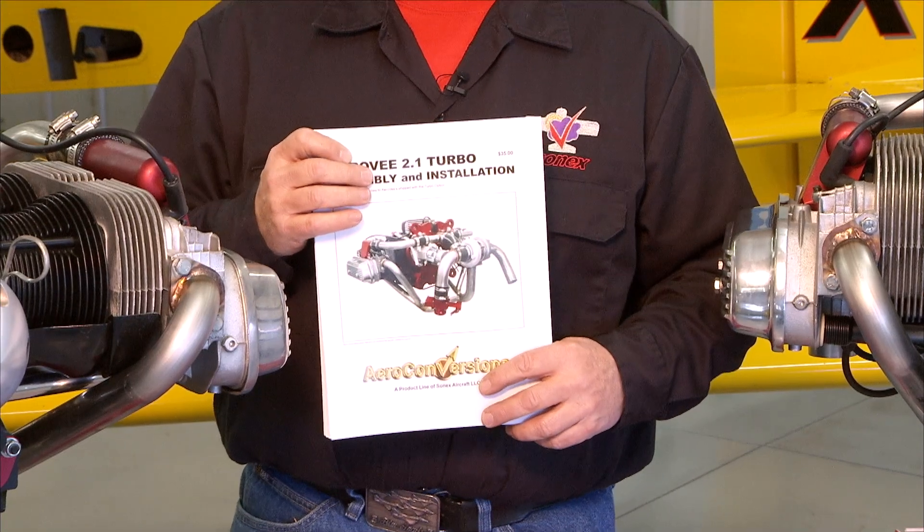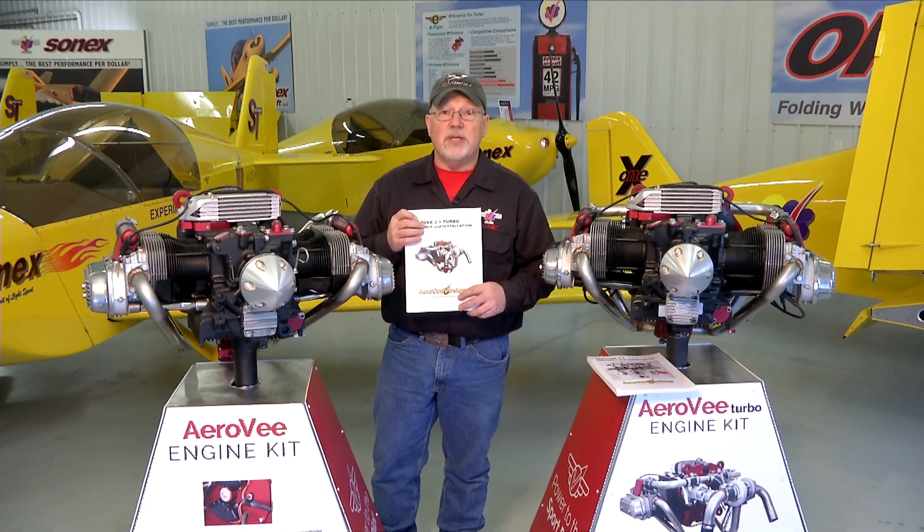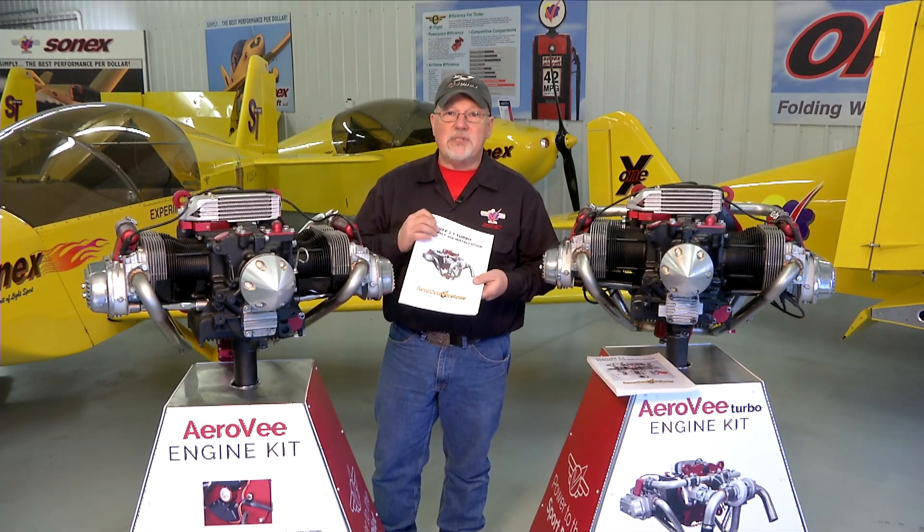The manuals get updated much more often than the video series, so if there is a case where the manual and the video series disagree, your manual that came with your engine is the guide for you to follow. But in general, all the steps in the manual will be shown in the video series.